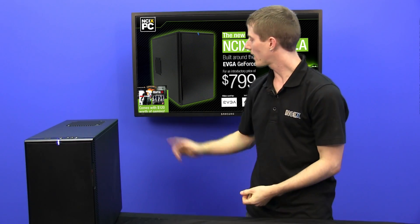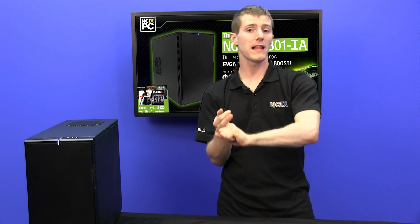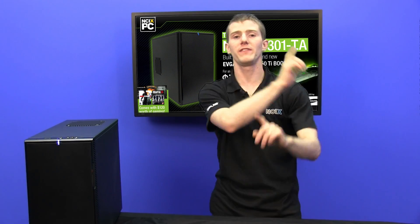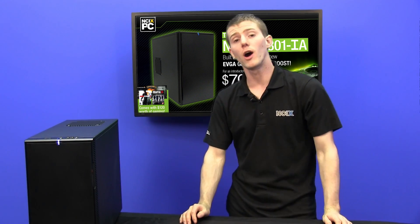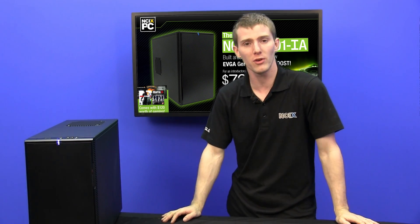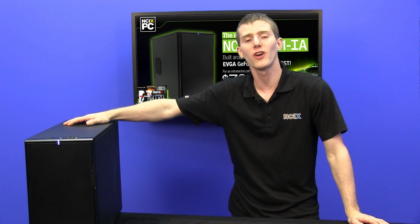So what do you get with the 301IA? You get a well-balanced budget gaming rig, you get upgrade potential, and last but not least you get 120 dollars worth of game value — that is some in-game money for Hawken, Planetside 2, as well as World of Tanks. You also get a copy of Mafia 2 and Just Cause 2, which are older NVIDIA promo games being thrown into this system to bundle in some additional value. Both of them are well-regarded and solid titles. Thank you for checking out this NCIX PC episode of NCIX Tech Tips. Don't forget to subscribe for more videos like this from your favorite retailer, NCIX.com.